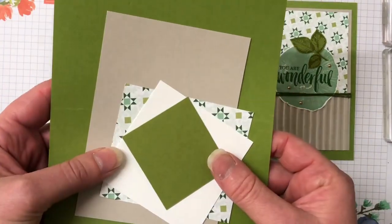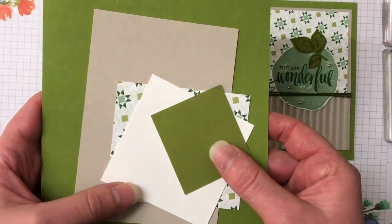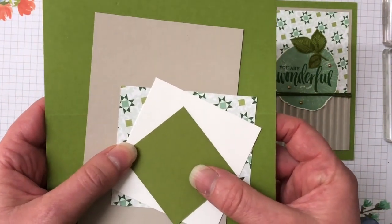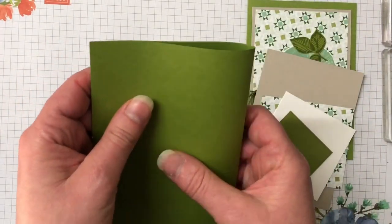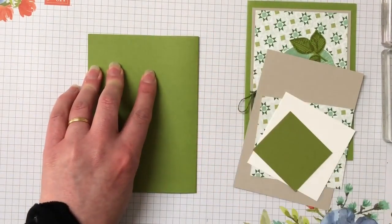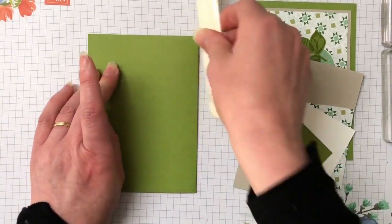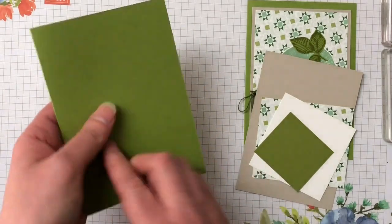I have the card kit here all ready to go. All the measurements and supplies can be found on my blog and there is a link in the description of this video. There's also a link to my online store if you would like to purchase any Stampin' Up supplies. Pop in the hostess code and I can send you out a free gift on top. I also offer Inky Rewards — you can check that out on my blog as well.